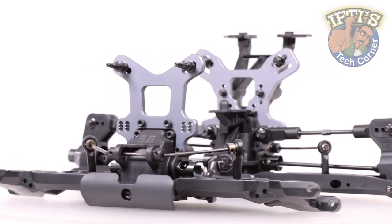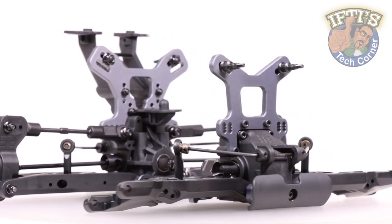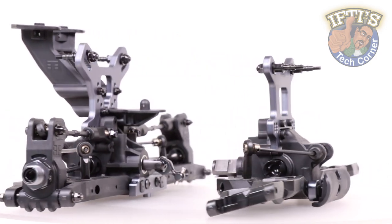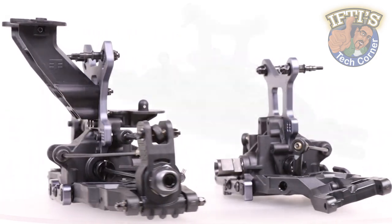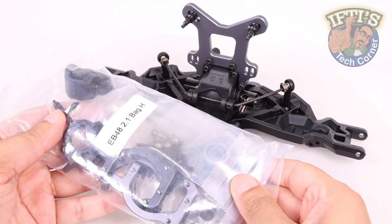With the rear of our buggy pretty much complete, we'll carry on with the front end. Although we've installed our arms and sway bar, it's time for the front CVAs and hub carriers with the EB48 2.1 Bag H.